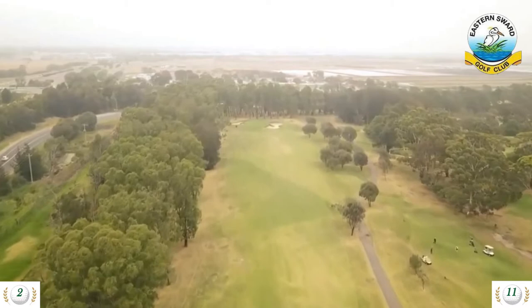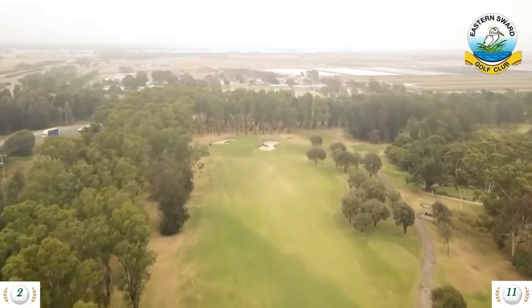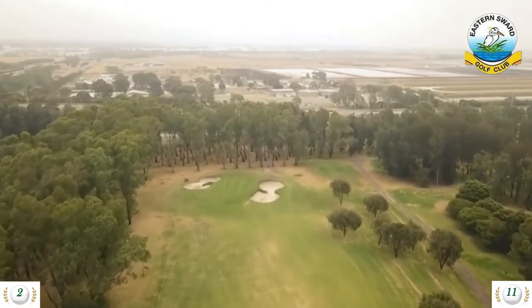For the 11th, the hole can measure 460 or 420 meters. The front tee opens up the opportunity to go for it and try to clear the water. Depending on the wind, this can be a little tougher than it looks, judging by the quantity of balls in the water.